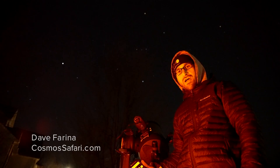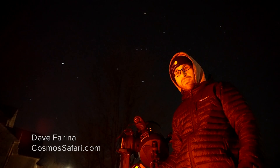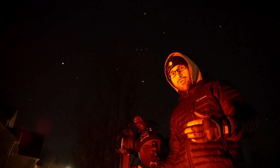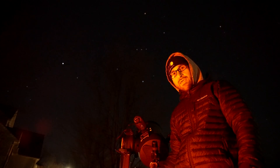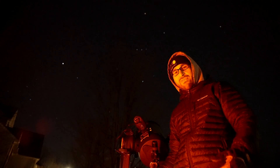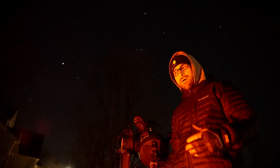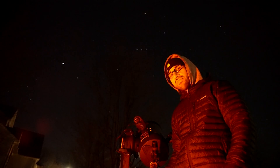I'm here with the Celestron Edge HD with the StarSense on top, out under a beautiful winter night sky. This is only the second time I've really had the StarSense system out, and it was just amazing how easy it was to set up.